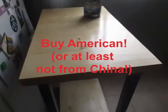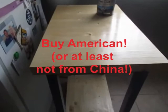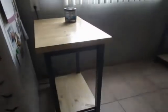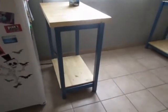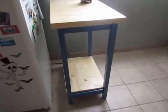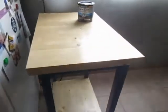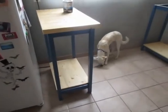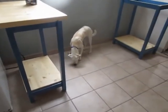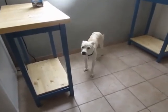Why did I build these instead of just buying them? Because every one you see online is made in China, and I'm tired of giving China business. I've got the tools to build them myself, and it didn't take that long — the most time-consuming part is the paint and polyurethane. If you have any questions, leave a comment. Hope you enjoyed the video — subscribe if you like it, take care.